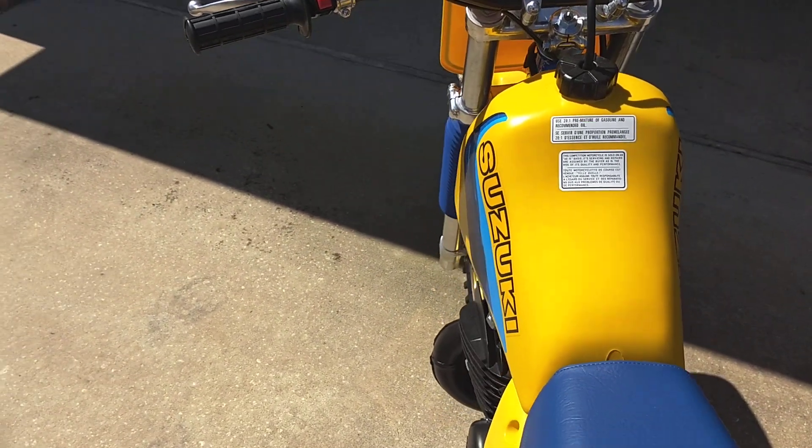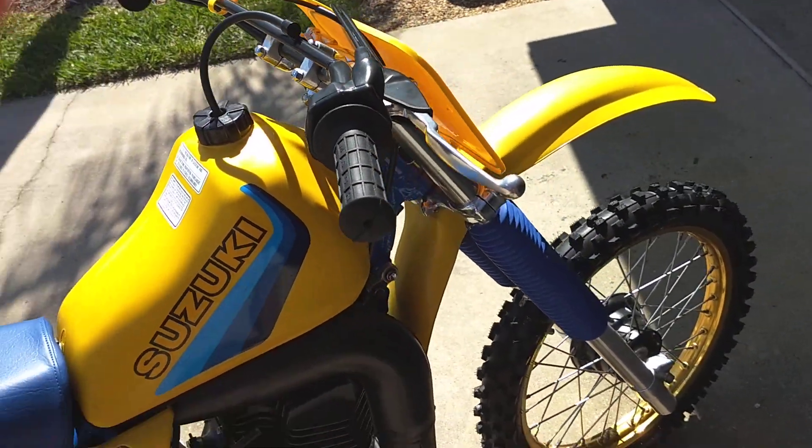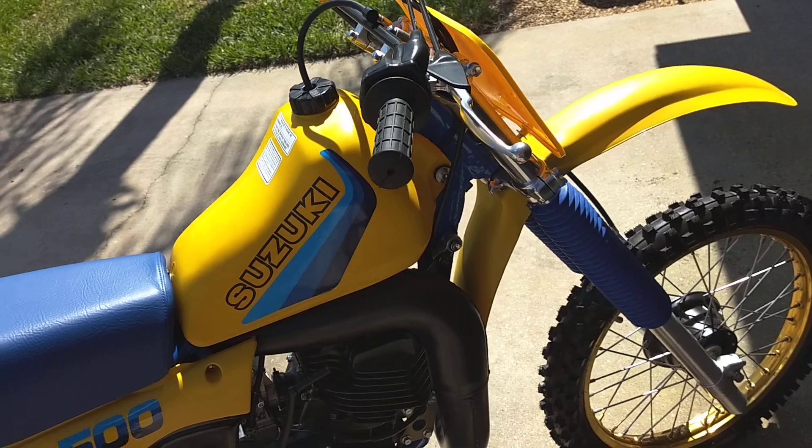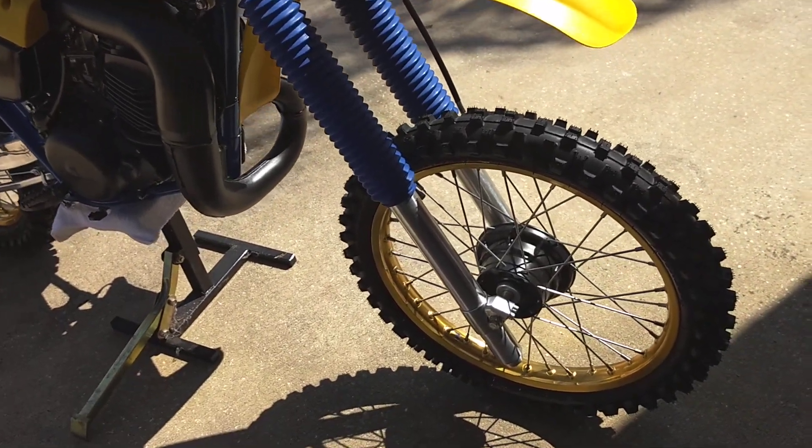I could not find the original grips on this bike, believe it or not. You can find all of the throttle side grips, but there's no left side grips. And those are NOS fork boots too.